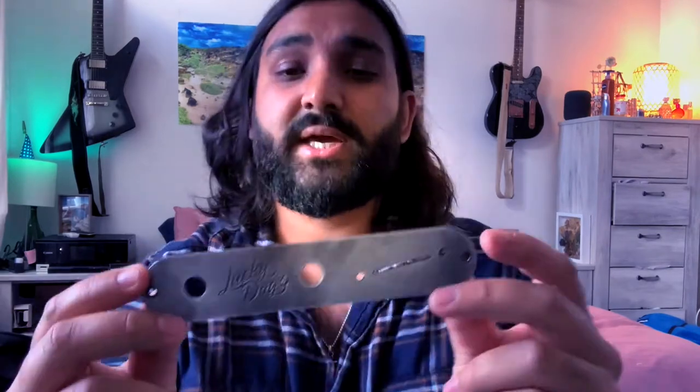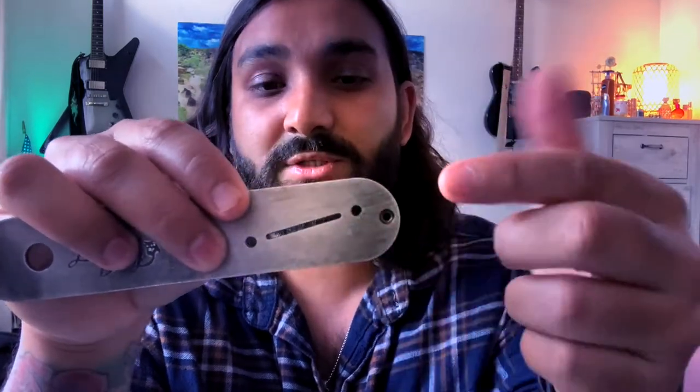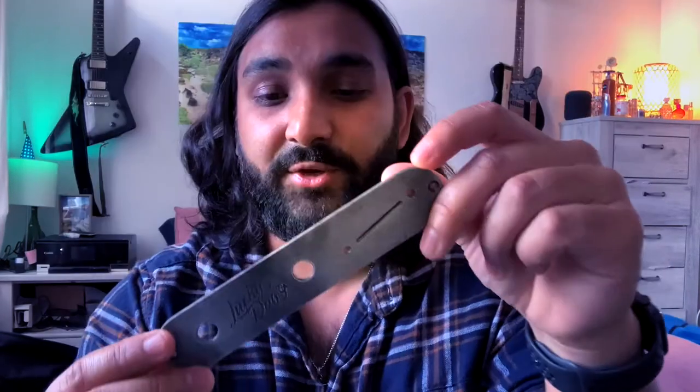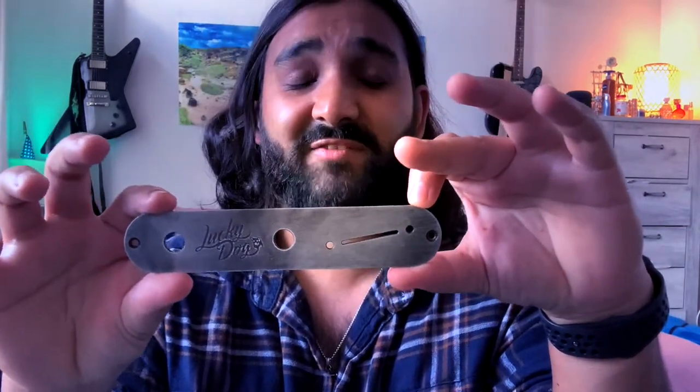So let's talk about this control plate. It's fairly light. On the site and on Etsy, it says it's made of nickel, but nickel is magnetic and I have a magnet right here — it's not magnetic at all. So I'm guessing it's made of aluminum, which is good because you don't want ferromagnetic materials around your pots. The mounting screw holes are tapered so the screws can sit flush. And the switch is angled, which helps you manipulate it without hitting your knobs as much. I got the relic blackened version — because vibes, bro.